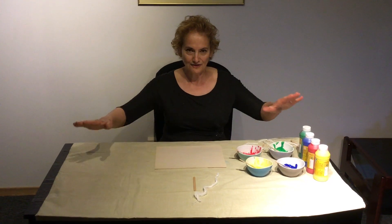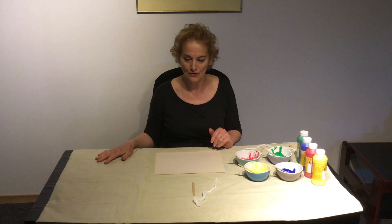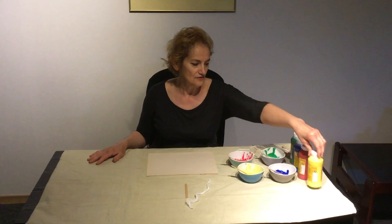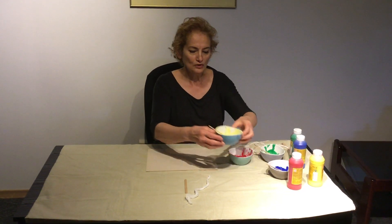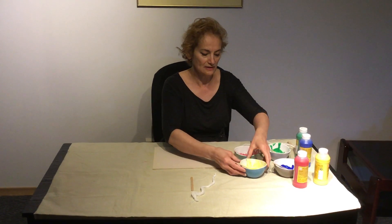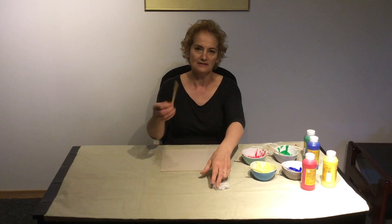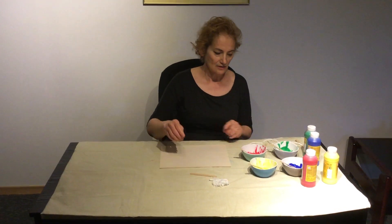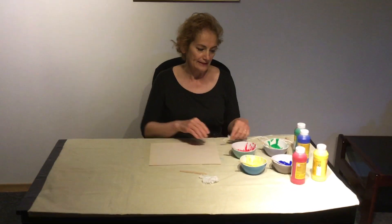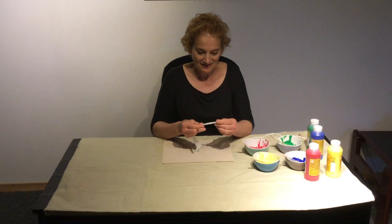First, we have to cover the space we're gonna work on with a tablecloth — I covered it so the paint doesn't go on my table. We're gonna need paint in different colors, some small containers or bowls to put the paint in so we don't waste a lot, and yarn and popsicle sticks. Since I have four colors of paint, I'll probably need four popsicle sticks.